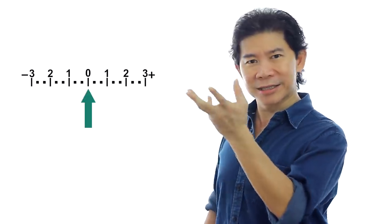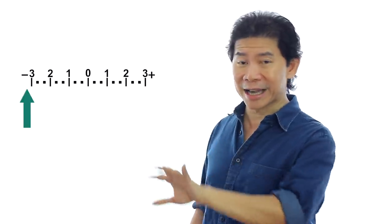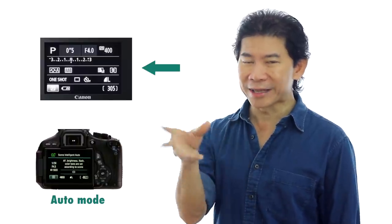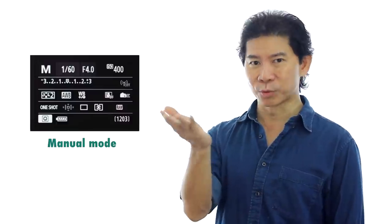Modern cameras have this sensor to tell you that you're correctly exposed or underexposed. It needs to display this on a ruler — this is called an exposure meter. Unlike your ordinary ruler, it has zero in the center, with positive on one side and negative on the other. In photography, you need to know whether you're too bright or too dark, and hence why you have this. If you put your camera on auto mode, you will not see this — the only way to see it is to change to manual mode, and this will pop up.